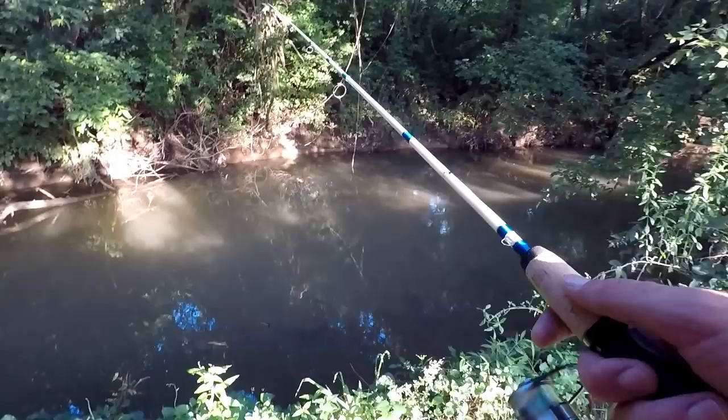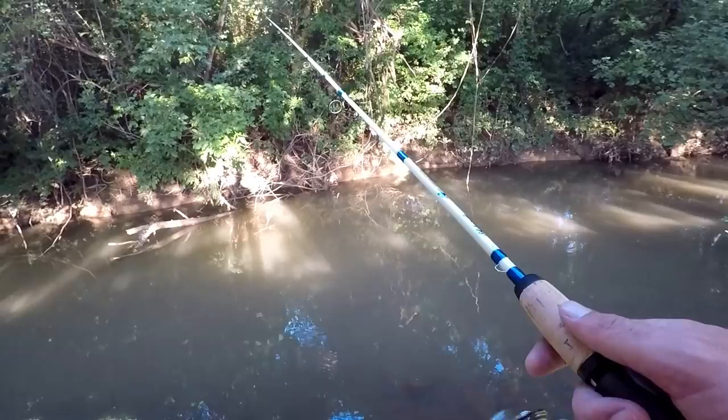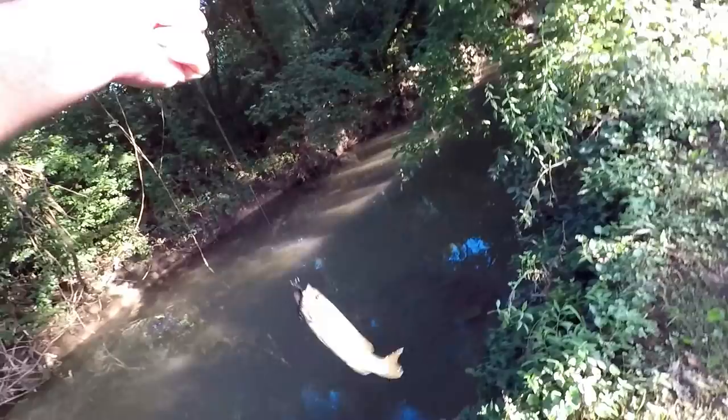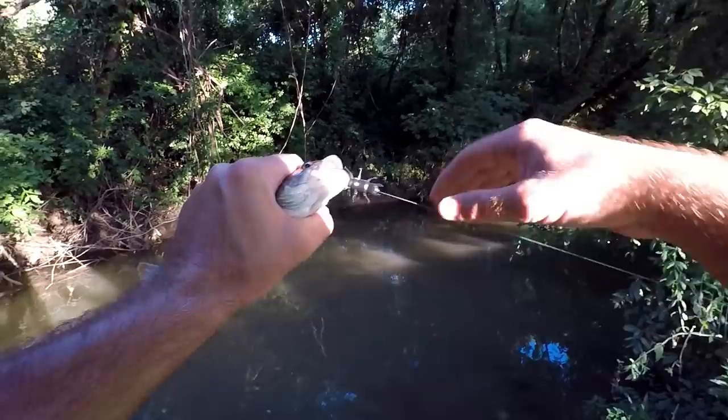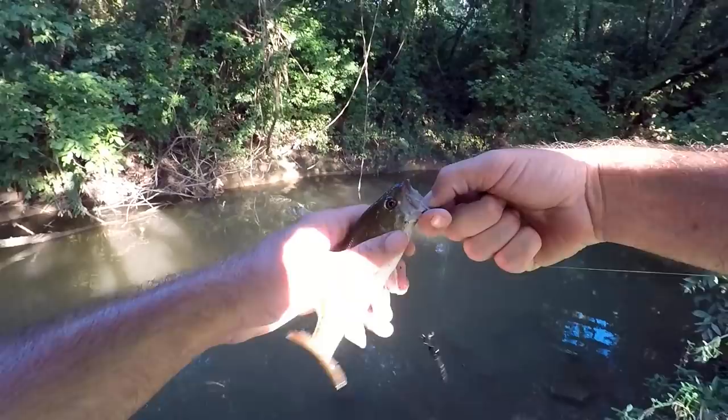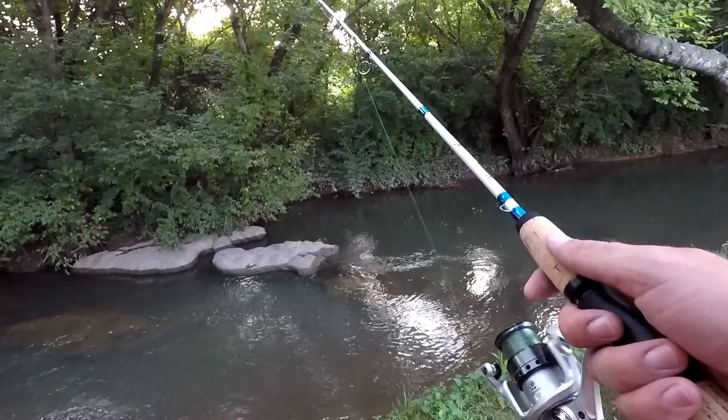Yeah, when the bass hit it they don't mess around — they just suck it in and start eating it. This one didn't get it fought quite as far down, barely hooked him, but I felt him tug on it and set it. Even a little bass like this can get that thing in its mouth, so that's good.